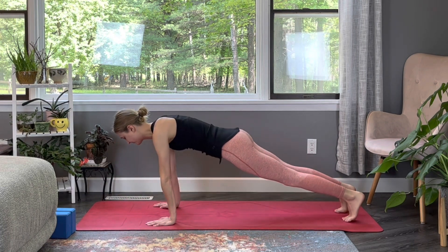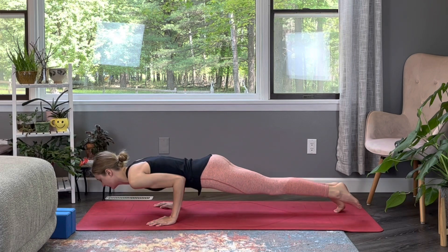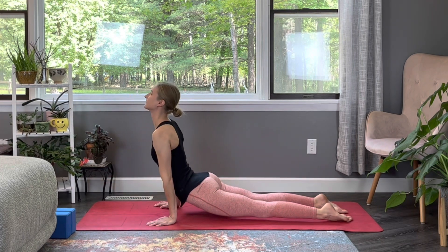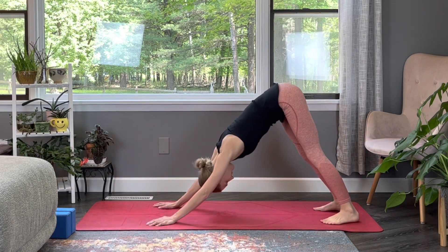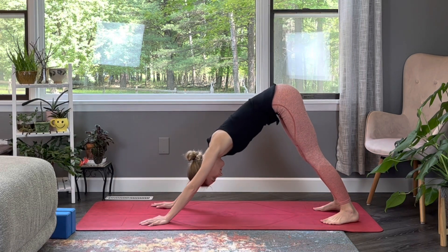Gently rocking back and forth. Now push yourself up into high plank. Exhale, chaturanga. Inhale into upward facing dog. And exhale, let's send our weight back into downward facing dog.